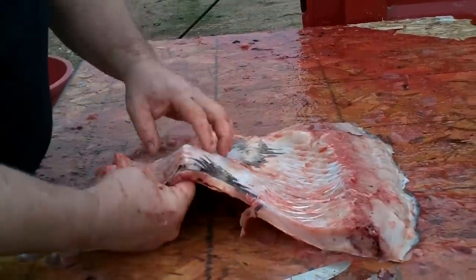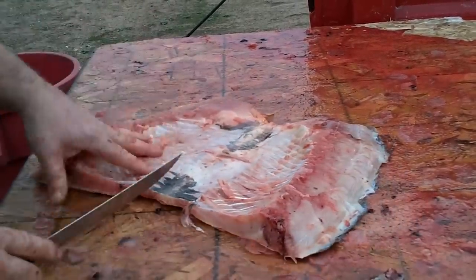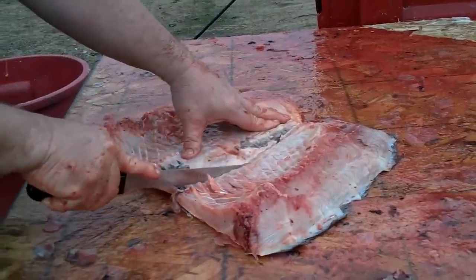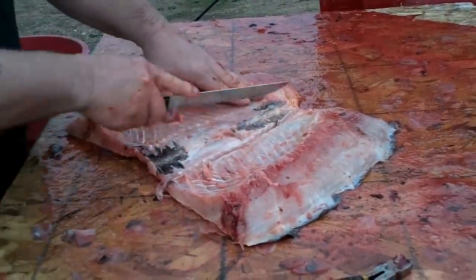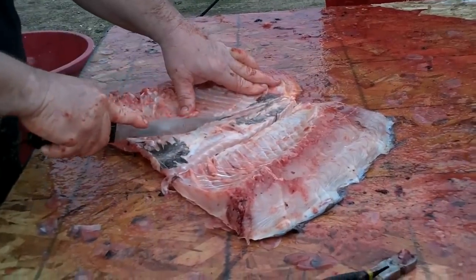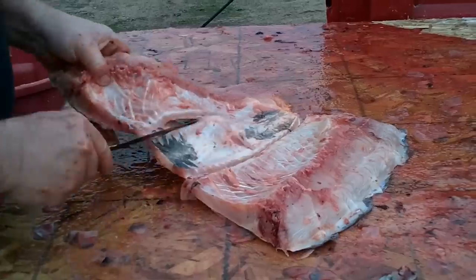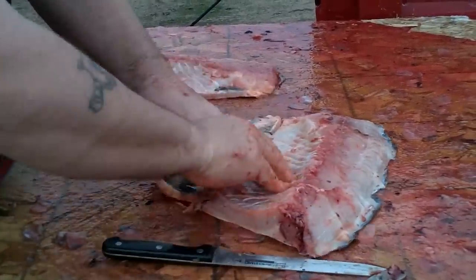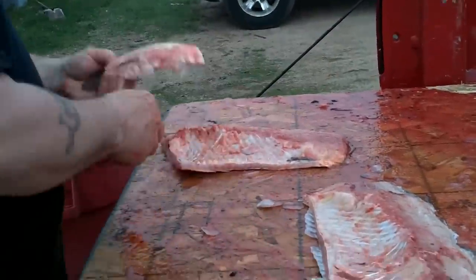Now you can see right here where these ribs end on both sides. This belly meat - no good, I don't like it. So what I do is just follow just about a half an inch below them ribs, just like that. Same thing on the other side. You'll end up with a cut just like that. Take your knife - it's really easy, almost peels apart. Got that fin on there, that belly meat - that's garbage.